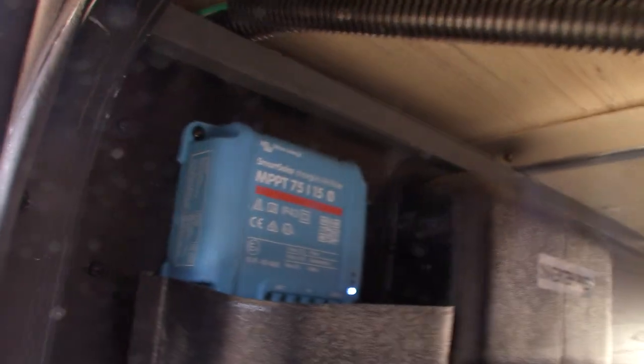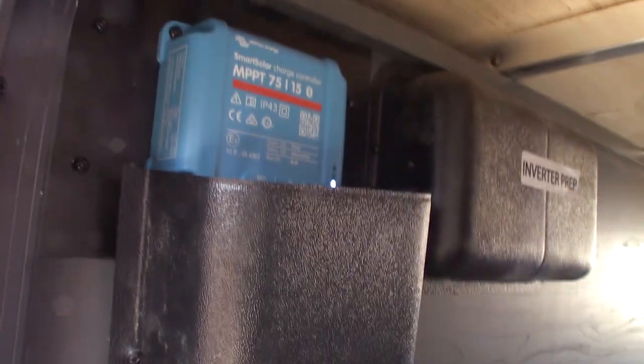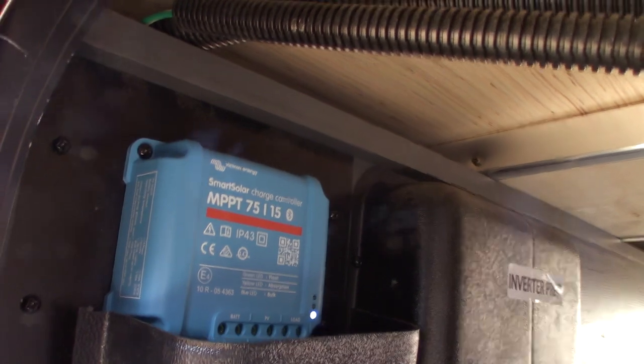Sprayer hose here. This is your solar controller right here. That sends energy from the solar panel to your battery. It's prepped for an inverter if you ever wanted to add one.